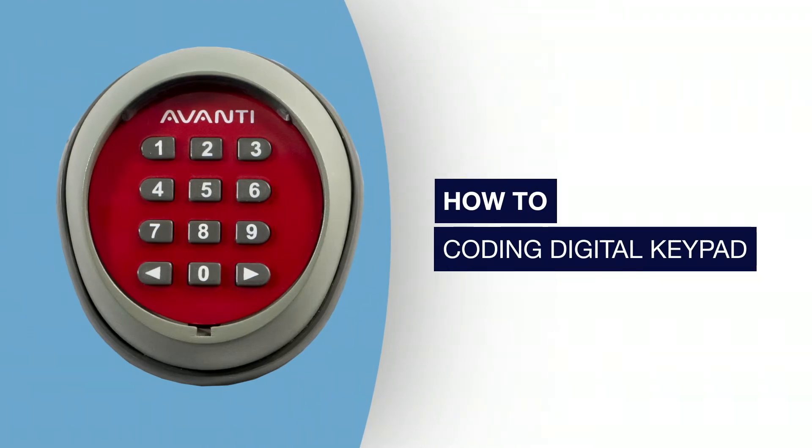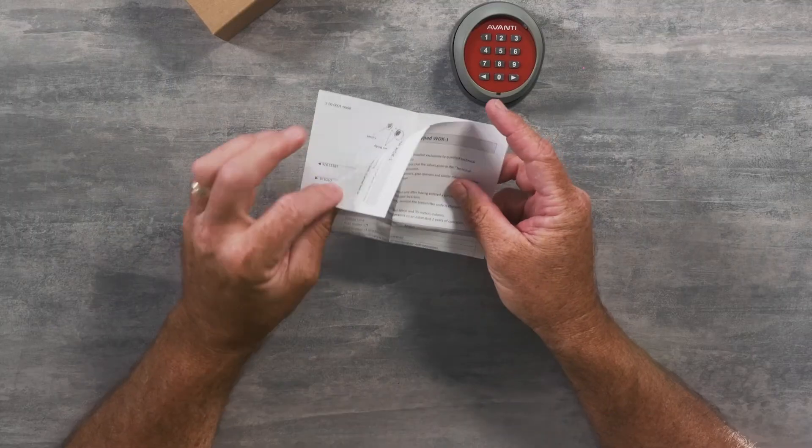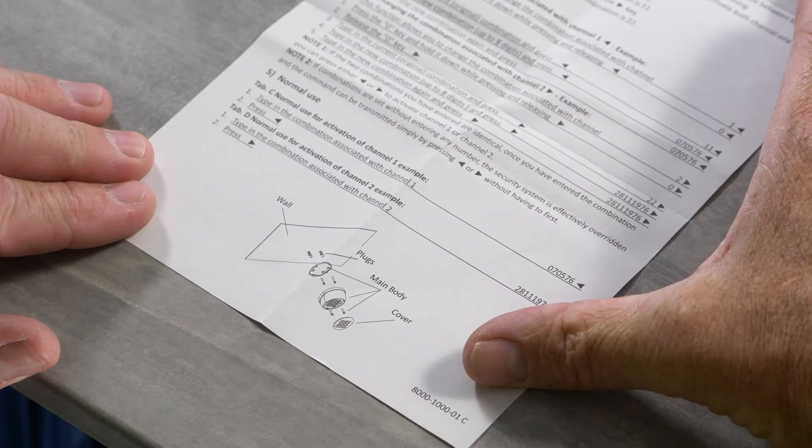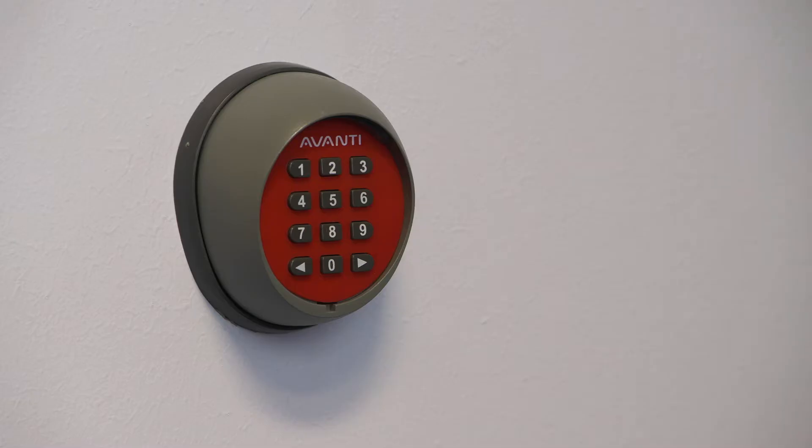The digital keypad is a great way to get access into your garage door without the need to carry a hand transmitter. Installation instructions are contained within the box — just follow them. It's easy, but here's how to go about setting it up once you've installed it and how to enter your own security code.